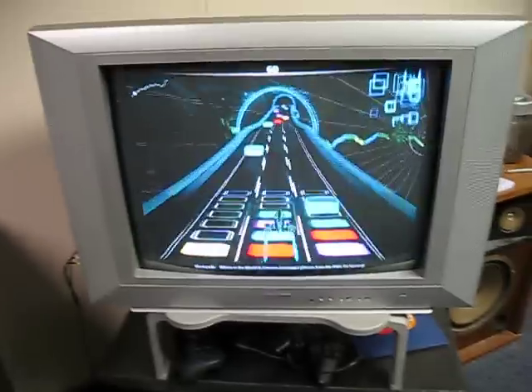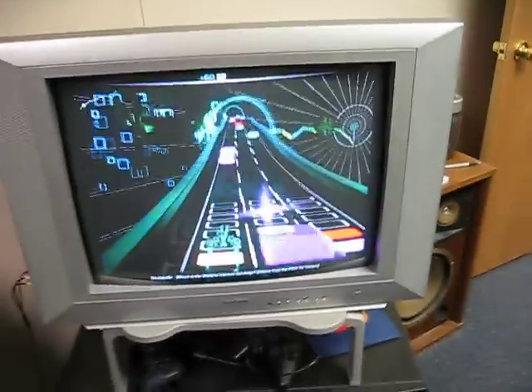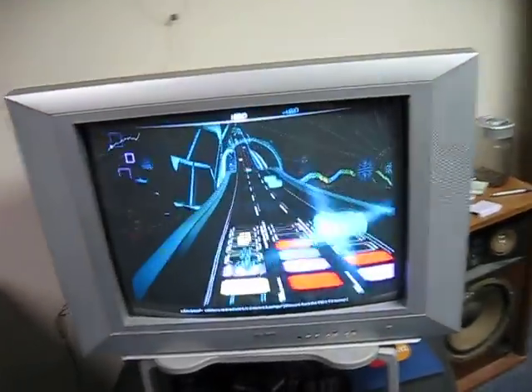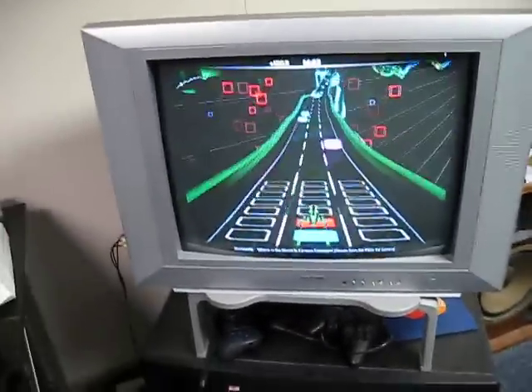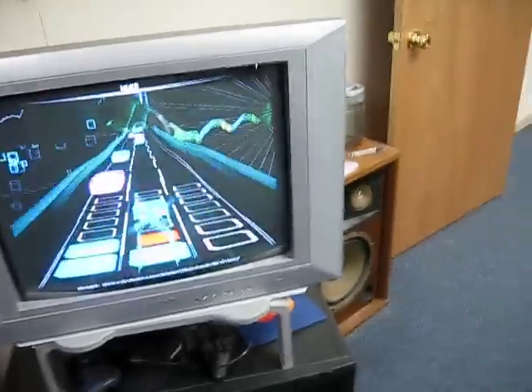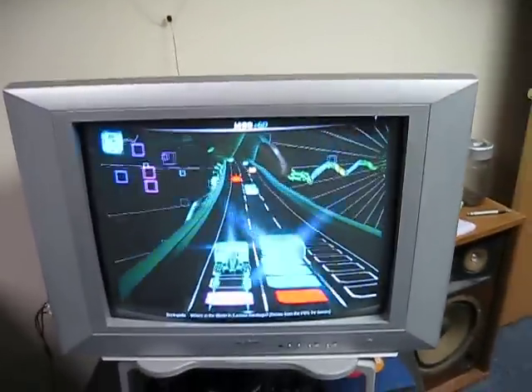I decided to use the left and right arrow keys rather than the mouse, because when using the mouse, you can't hold down one key and press another at the same time — that is customary when playing DDR.